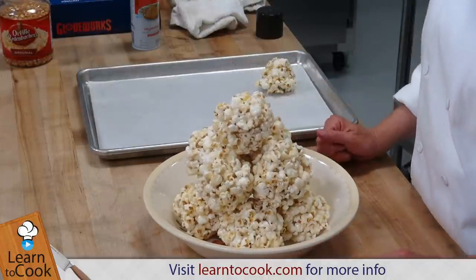Thanks for joining me today at LearnToCook.com and we'll see you next time. Goodbye.